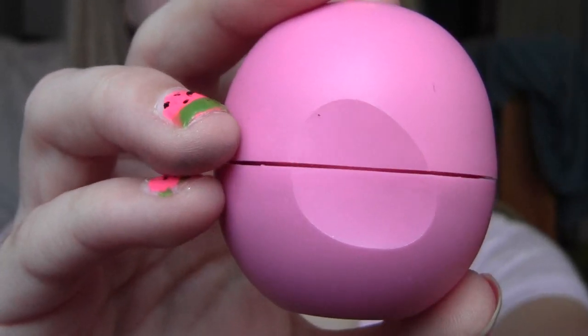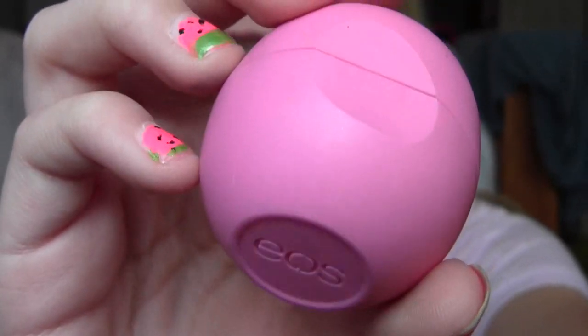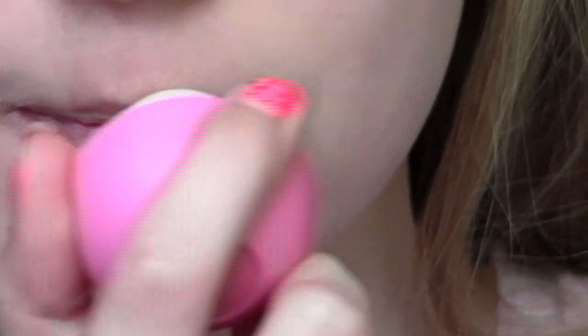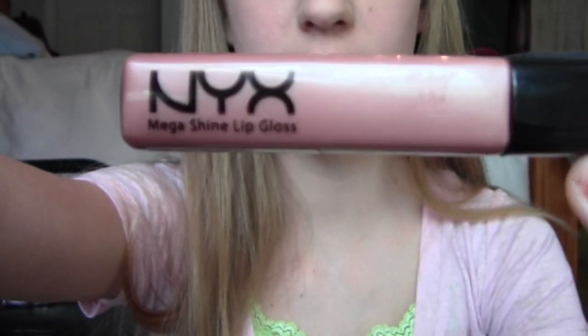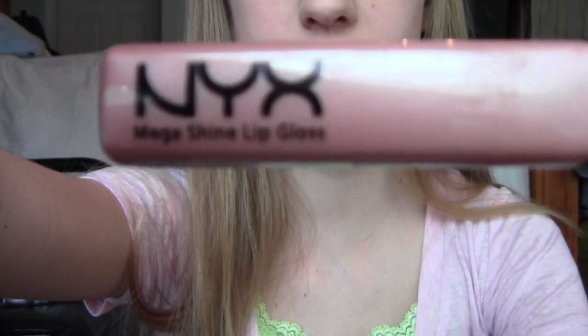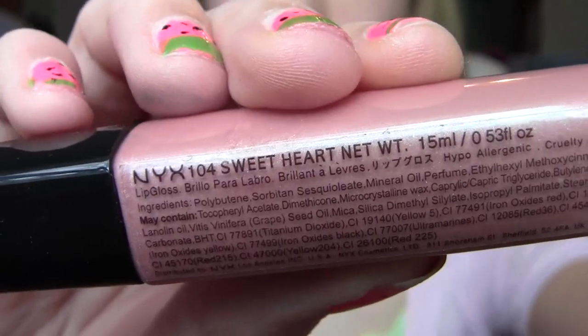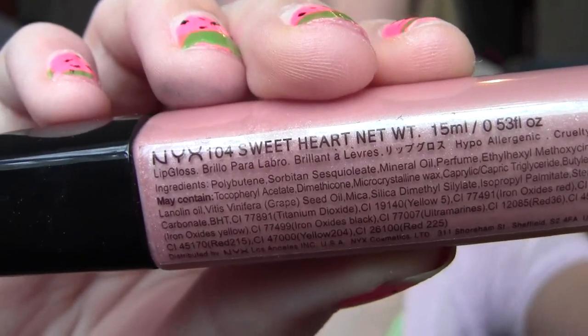For lips, I'm going to start off by moisturizing them with this EOS lip balm in Strawberry Sorbet. Whatever lip product you want to use will work with this look. I'm going to be using the NYX Mega Shine Lip Gloss in Sweetheart — it's a very pretty pinky nude kind of color.